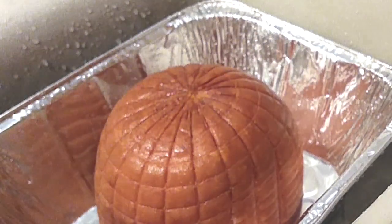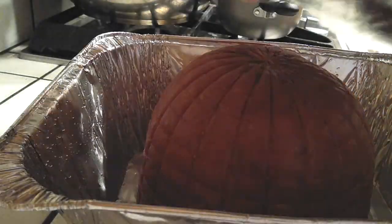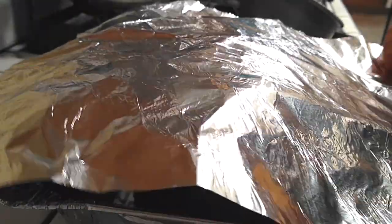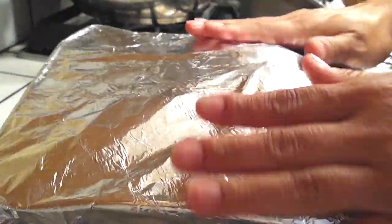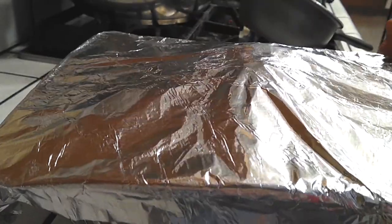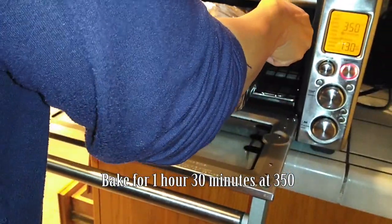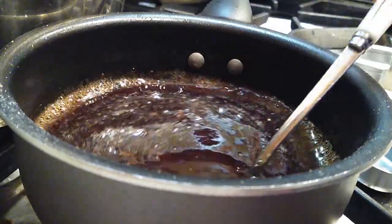Once it's all dried off, put it flat side down and grab a large sheet of tin foil and cover it up. Instead of my regular oven, I'm using a convection oven just to see if it worked out — and guess what, it works. Around the holidays everything gets really busy and your oven gets full, so if yours is large enough go ahead and use it. Bake for one hour and thirty minutes.